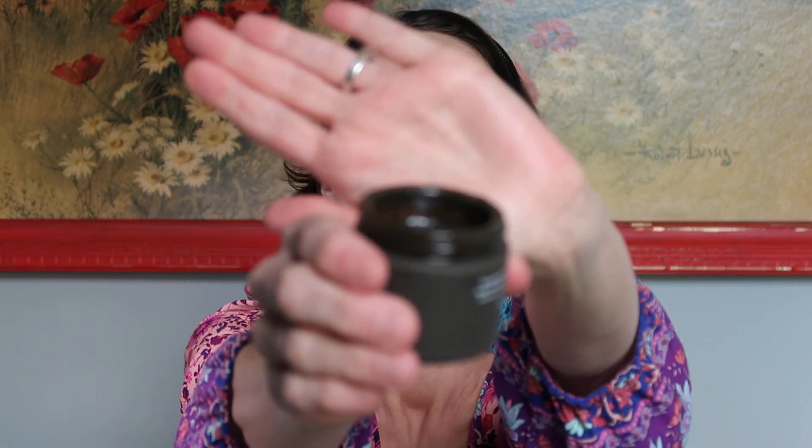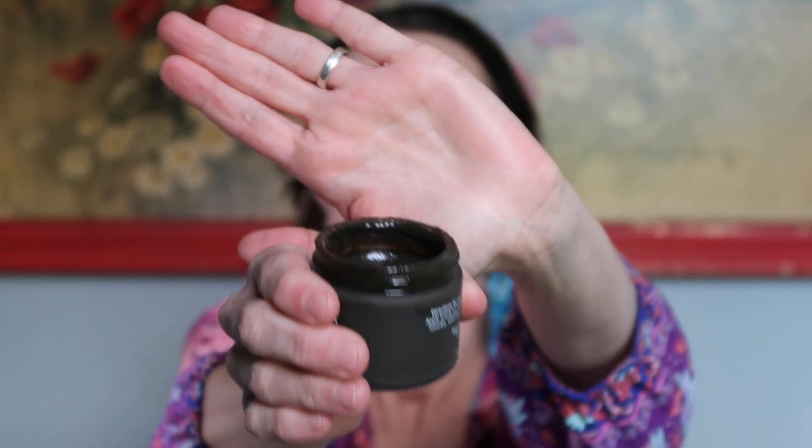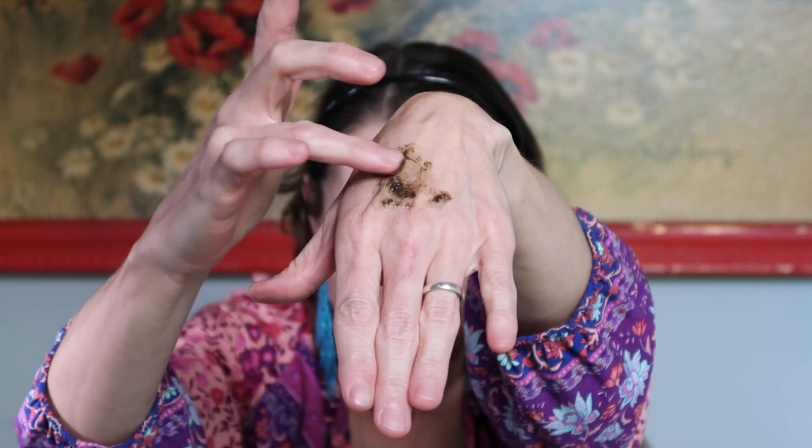It comes in a frosted glass package and the consistency is kind of runny — you can see it moving. When you touch it, it's a little tacky. I'll put some on the back of my hand. It's kind of gel-like but also very oily, and there are some fine particles in here that provide the exfoliation.